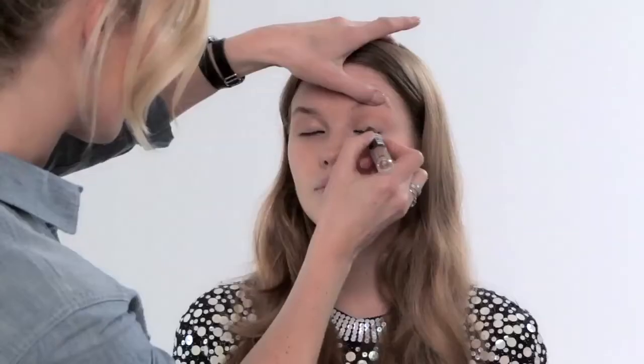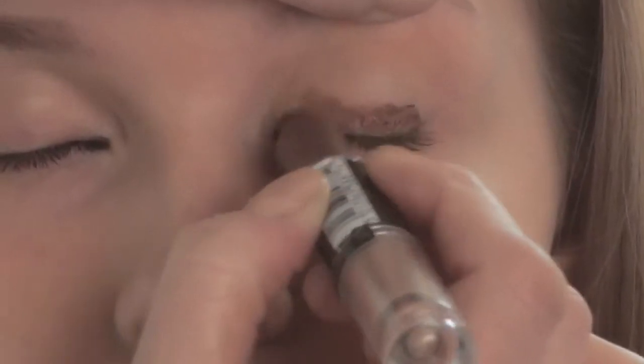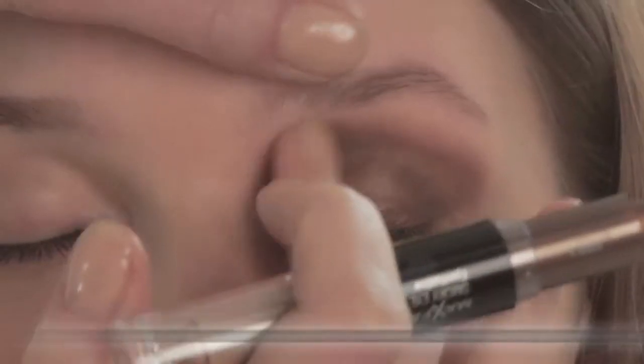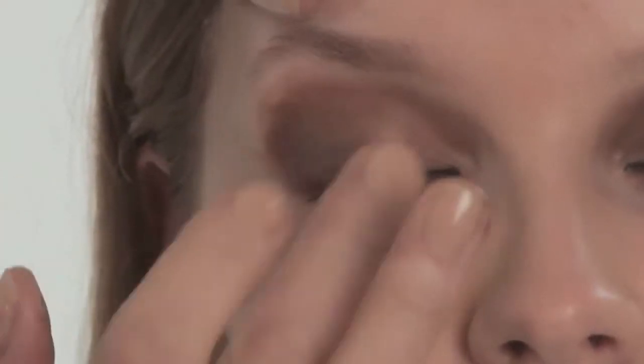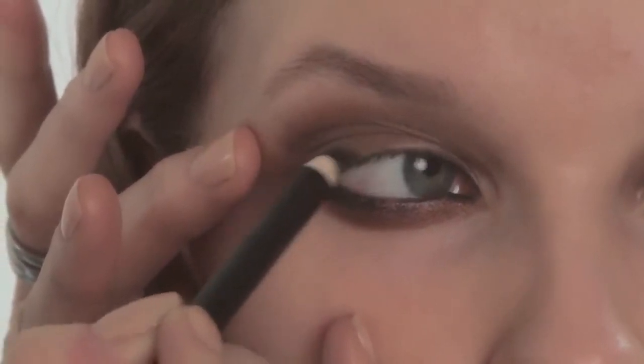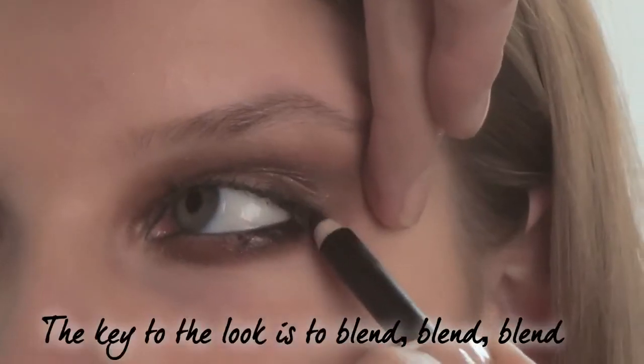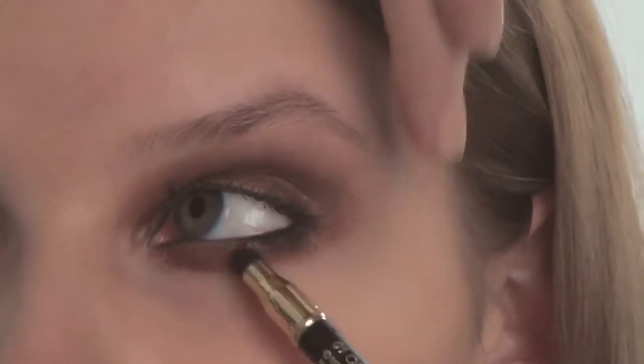I'm going to use a gorgeous creamy chocolate brown eyeshadow — Max Factor's Bronze Haze Smoky Eye Effect pen. This is a cream based product and it's really easy to use creams to create a smoky eye; there is no fuss, there's no mess. Now that the bronze haze is on her eyes I'm going to go back with the onyx and just bleed the liner from the waterline to the base of the lashes, so the colours blend seamlessly and evolve into one another. It's got a handy smudger at the end which makes it very easy.